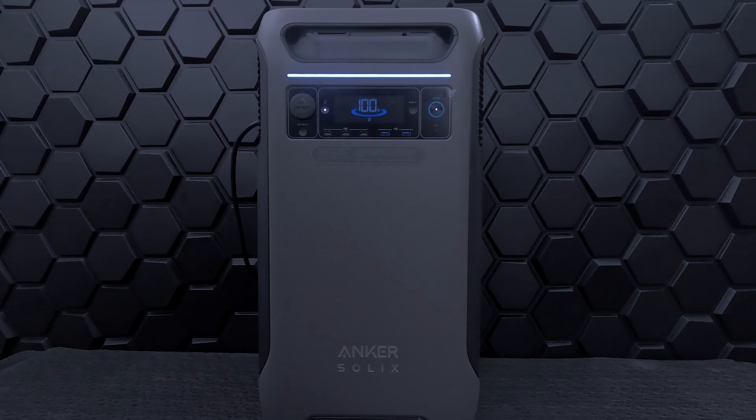This is the Anker Solix F3800, a high-capacity plug-and-play power station designed to keep your home running no matter what, by delivering up to 6,000 watts output with 3.8 kilowatt-hours of storage, truly delivering maximum power with minimum effort. The Solix F3800 offers a whole-home backup system when paired with a transfer switch, giving you peace of mind during blackouts and emergencies.